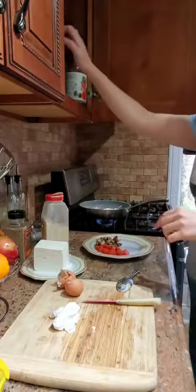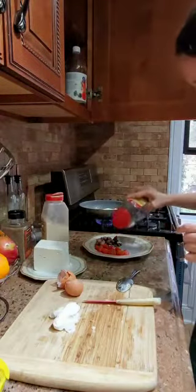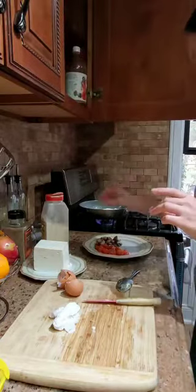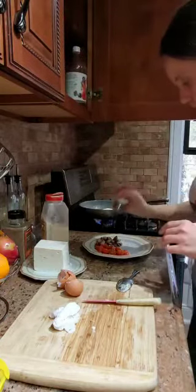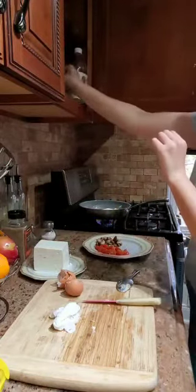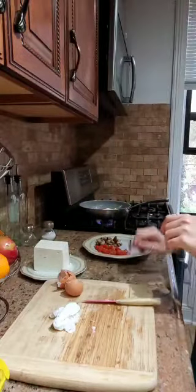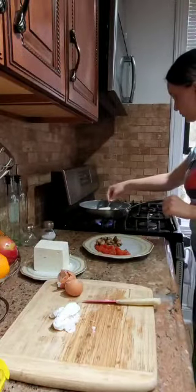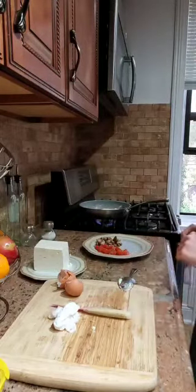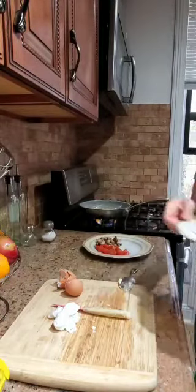For the tomato, we're going to use a little bit of oregano and a little bit of salt. I can see they are almost ready, so the cheese doesn't need any more time.